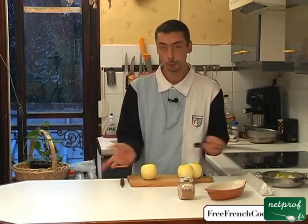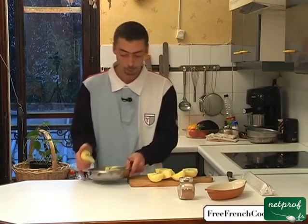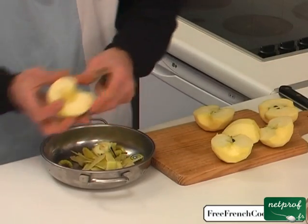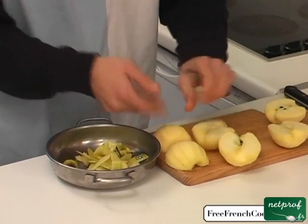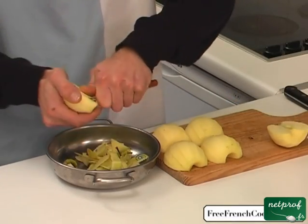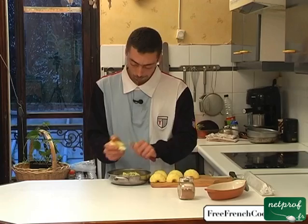Next, to continue, we're going to cut our apples in half so that we can take out the seeds, always preserving the roundness of the apple. With our peeler, we'll stick the peeler into the core of the apple and go around in a circle to take out the seeds. And so we have a clean, peeled, beautiful apple. We're going to do the same thing with each half of our apples.